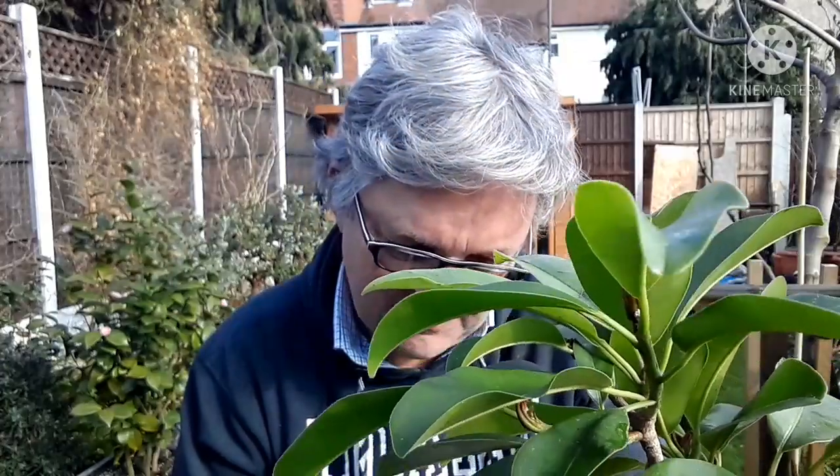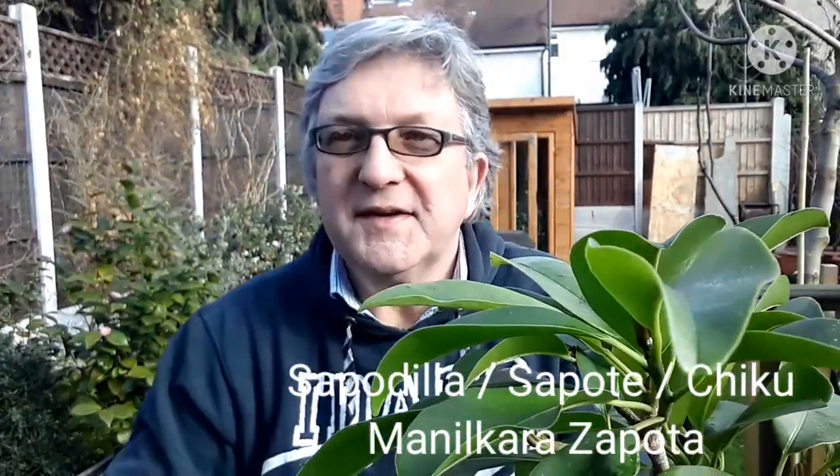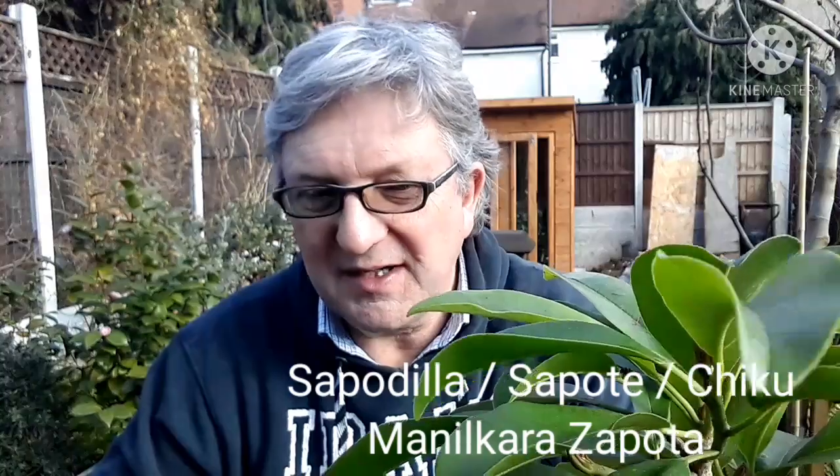The one I've chosen to highlight here is the Sapodilla. The Latin name is Manilkara zapota. This is the regular communal garden zapota, which is also known as Chiku in a lot of places.